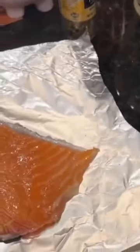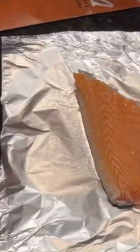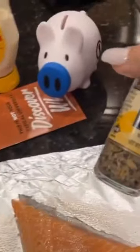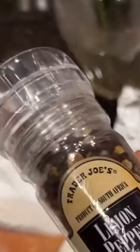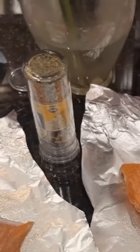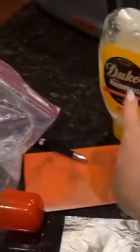As for the salmon, I'm going to start with just a little spray down to make sure nothing bad happens in there. Then I do a lot of seasonings: first lemon pepper, then some sea salt, a dab of this, and after all that a little sprinkle of garlic, then the lemon, then a thin coat of mayo.